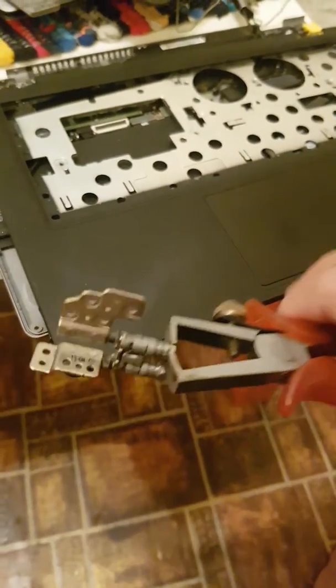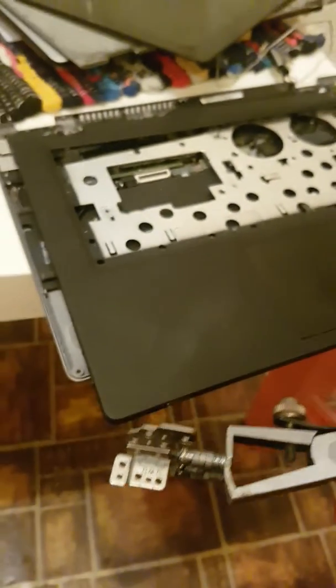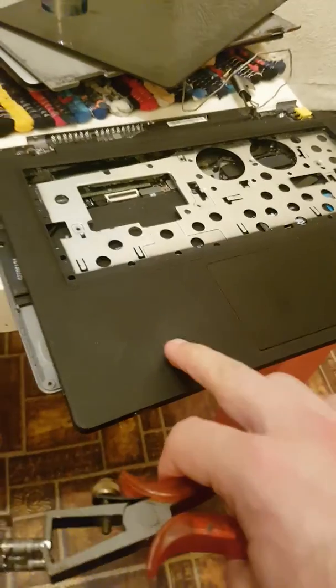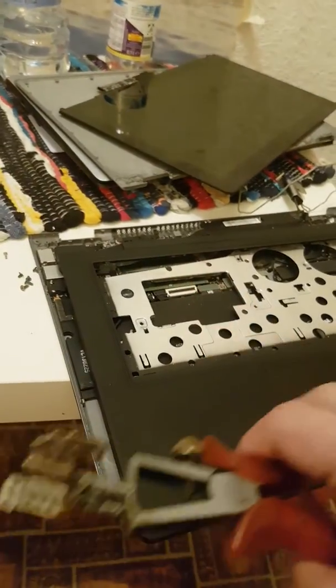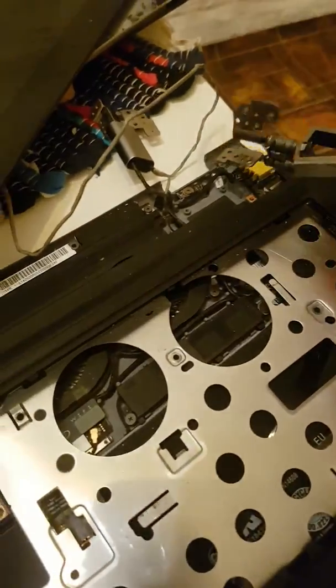All we have to do is take apart the bottom part and the display part, and just take off all the screws from here. Take the screws from the display and take the display off.